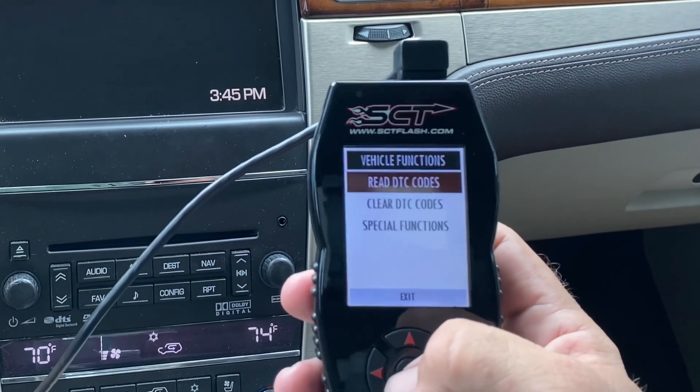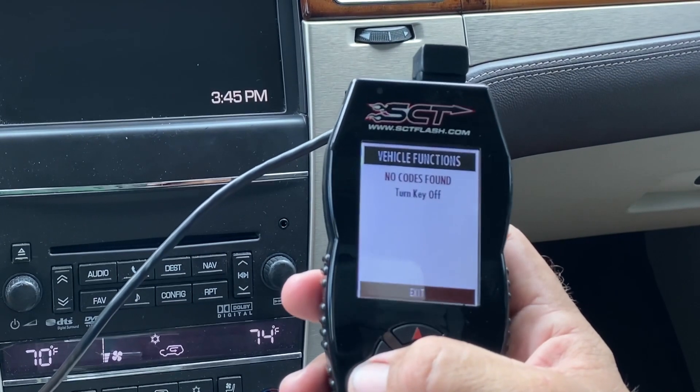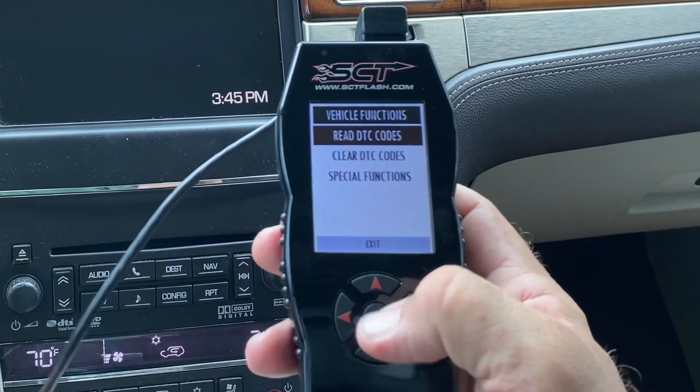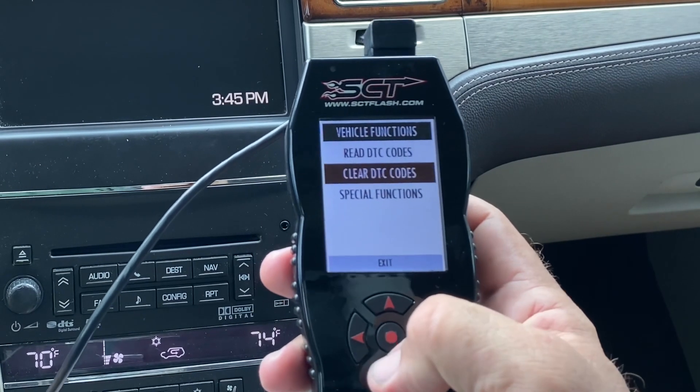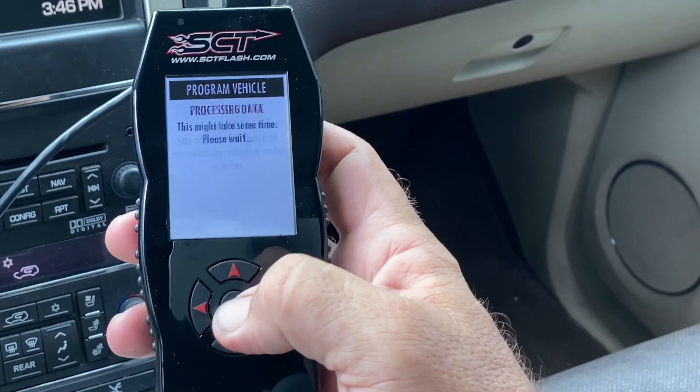We can read DTC codes if we want to — no codes found. We could also clear those if we did have any that showed up. This is where we could go into 'Program Vehicle.'